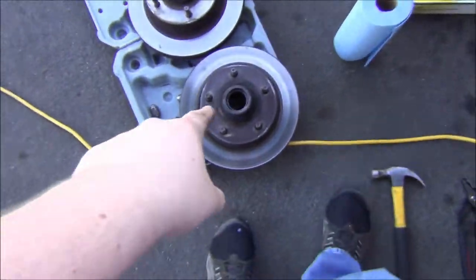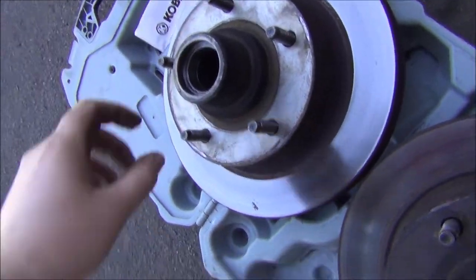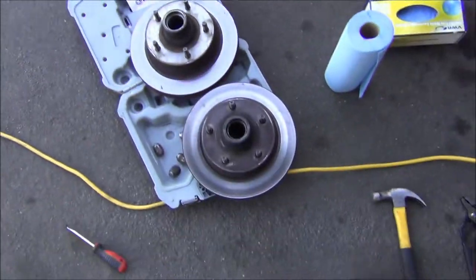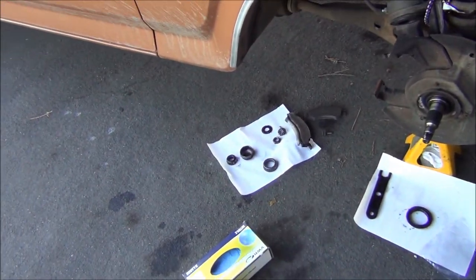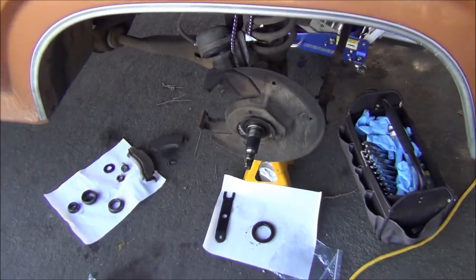I checked the races on these — they're not worn down too terribly and they're not pitted, so I think they're still pretty good. I'll just get new bearings. These bearings here are looking a little nasty, and the grease is kind of nasty too — like there was some dirt in it.